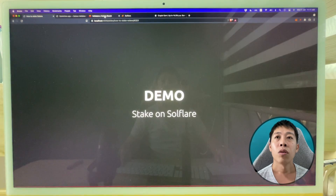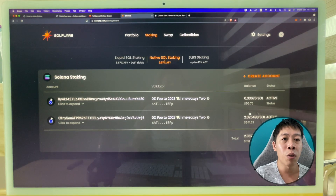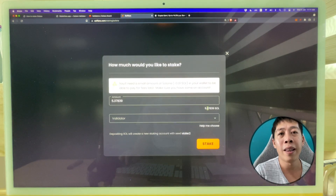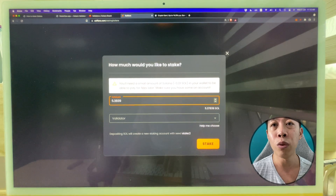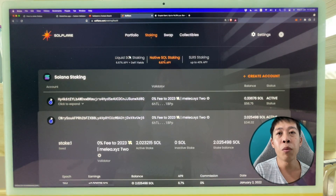The validator I choose is Milli 2 — they perform quite well, ranked number four in the last 10 epochs. To stake natively on Solflare, go to the native staking tab. I've staked twice before — once 0.3 SOL as a test worth about 50 dollars, and another worth 340. To stake, you create a stake account, enter an amount (keep at least 0.01 SOL aside for fees), select your validator, and click Stake.